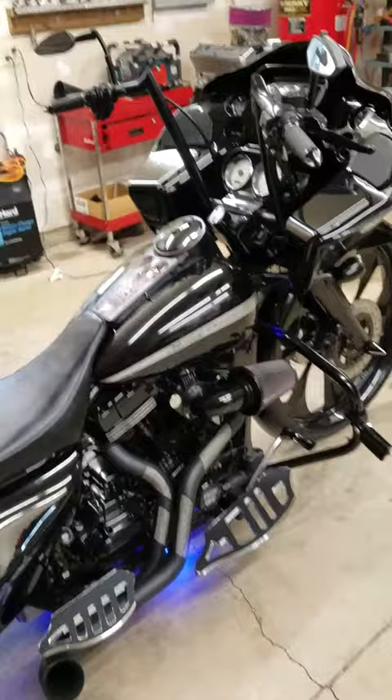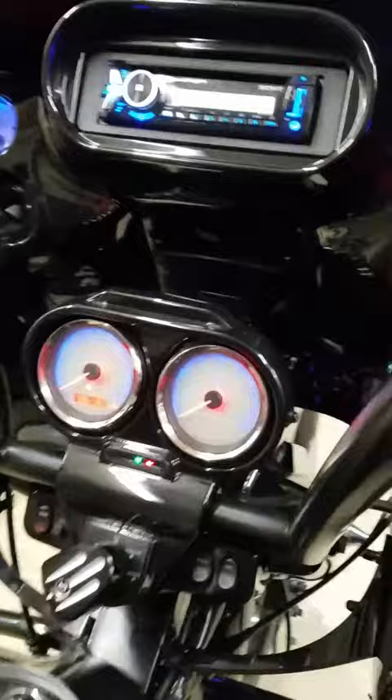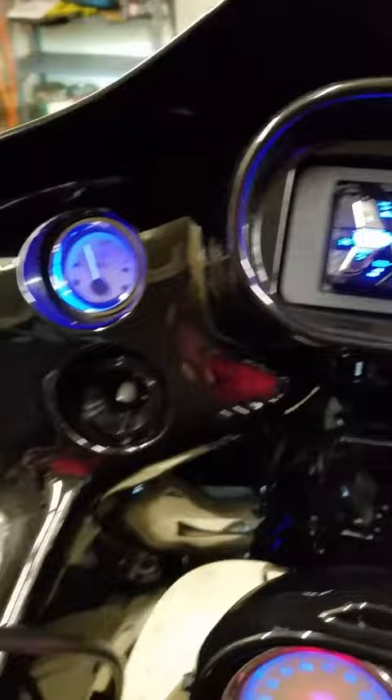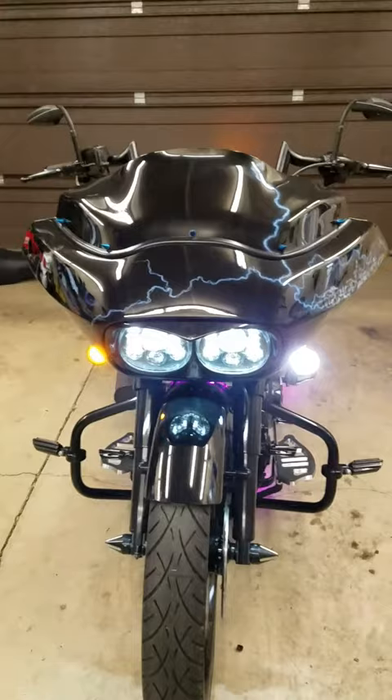We upgraded every light on the bike to LED, including the gauges. The gauges were modded — they're now blue and red. We also did the LED front turn signals and LED headlighting.